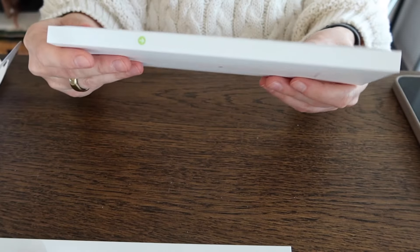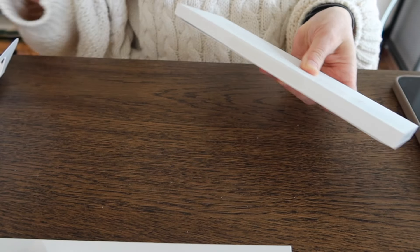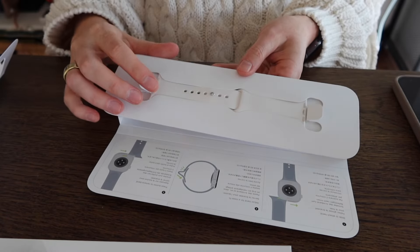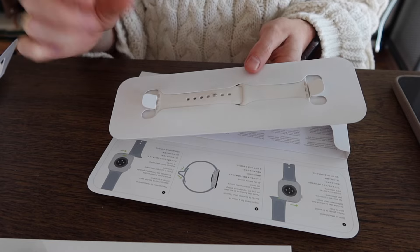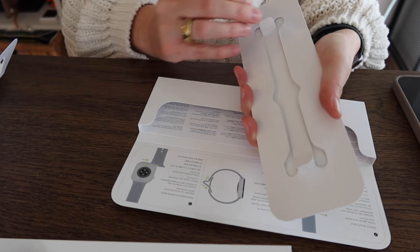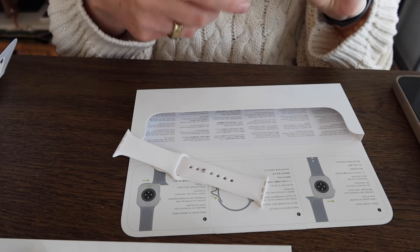Let's check out the strap. So I have the light blush sports band here and I think this will look really nice with the rose gold. This color is divine. It's so clean. It's got the slightest bit of pink to it. I love the feel of the sports bands. It just feels so nice. I think that's everything in the box.